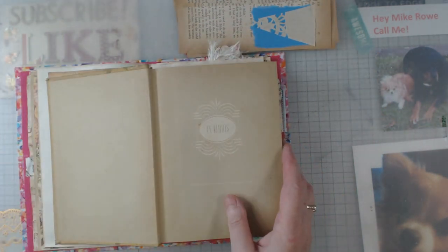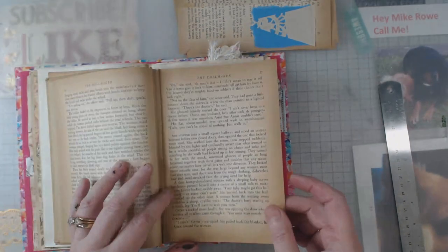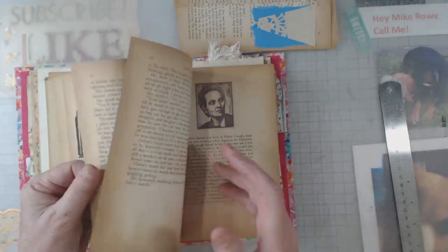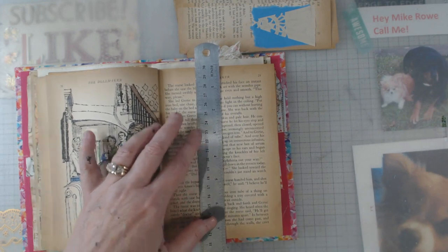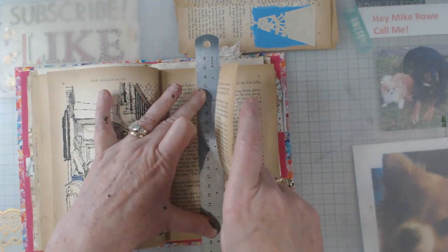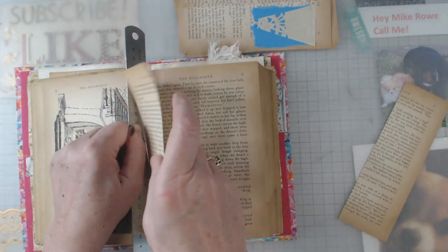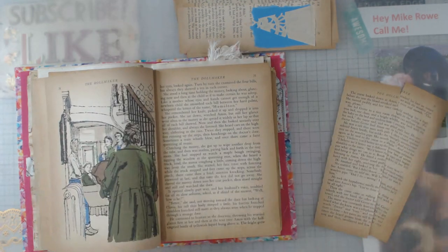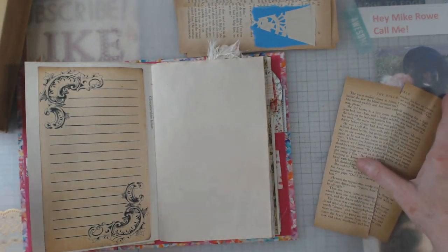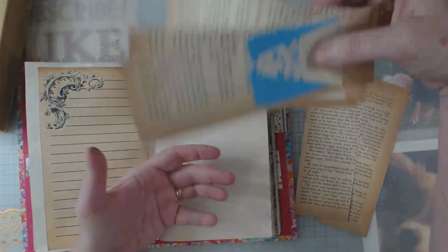Let me grab my ruler. I keep the book intact and I try not to take any pages that have pictures on them, so I do look front and back first. I just take my steel ruler — I've told you all before how much I like a steel ruler for tearing — and I just tear. Then I go inside, hold it stiff and straight up, and tear again. That's how I use those pages as bases.